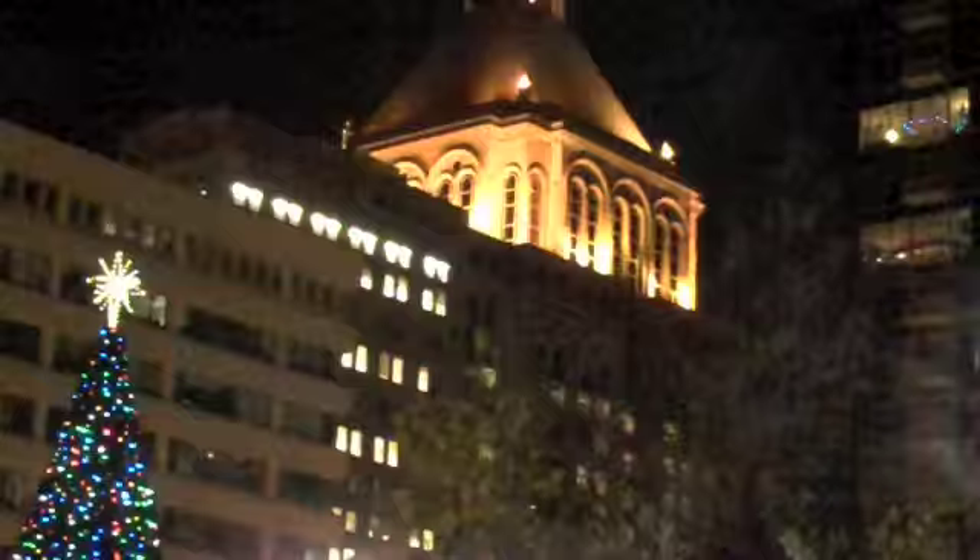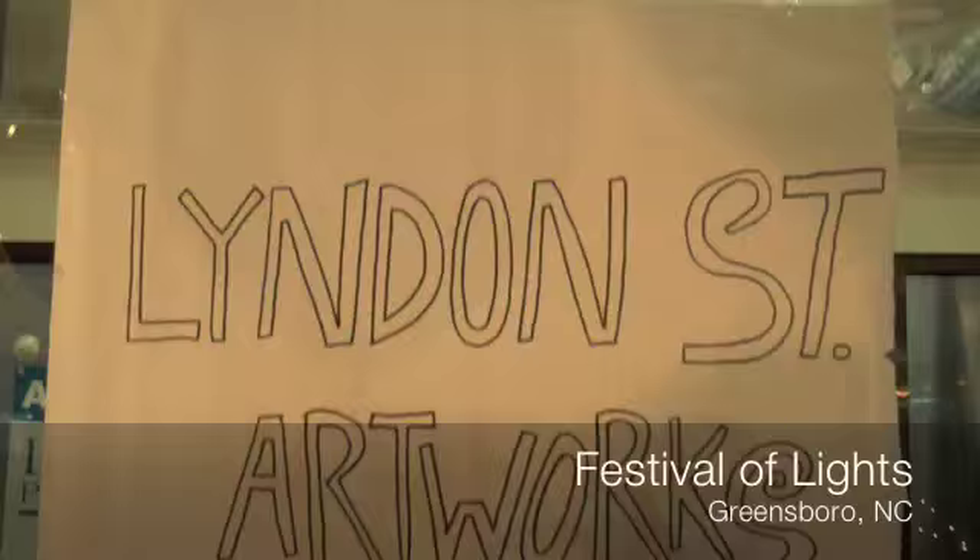This is Don Stewart, the artist at ArtistChronicle.com. I keep running into Linden Street artists everywhere, this time at the Festival of Lights in Greensboro.